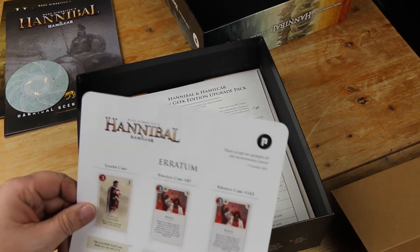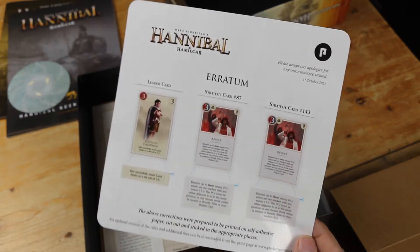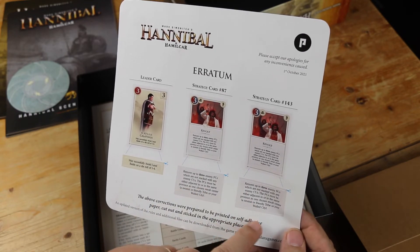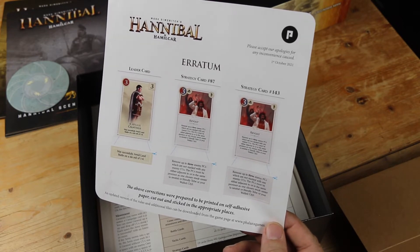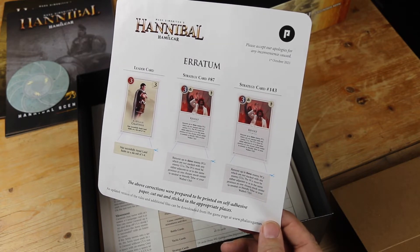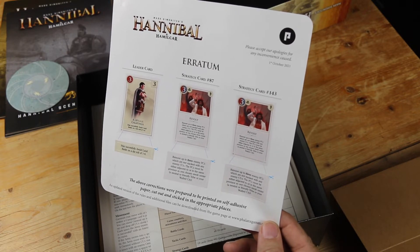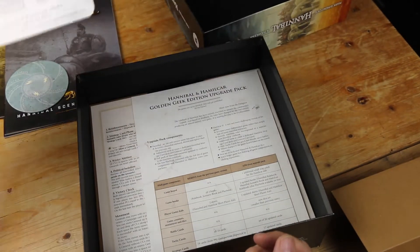Already there's some errata — they must've found some errata after the game was produced but before they shipped it. This is a sticker. These will stick on the cards. There's been some grumbling about that online at BGG because it makes the cards infinitesimally thicker. You might be able to just write on the card if the text isn't that much different. Anyway, some errata already in the box.